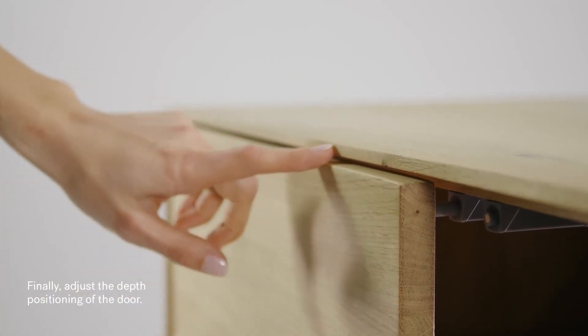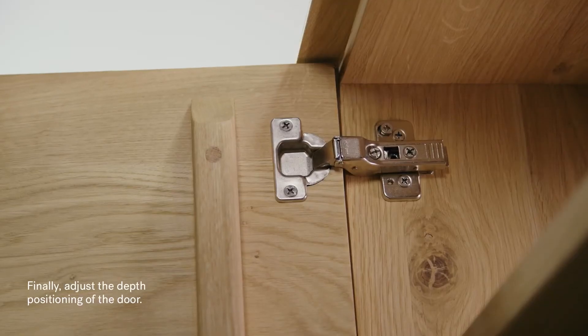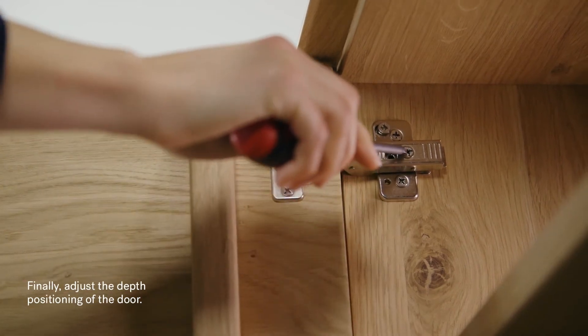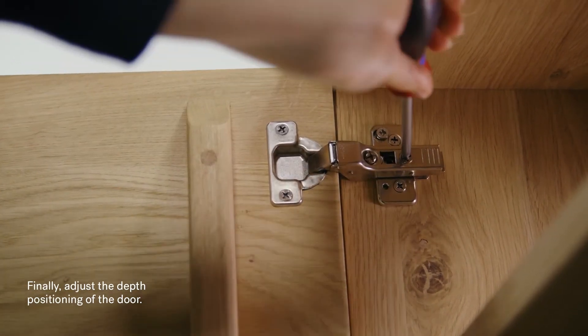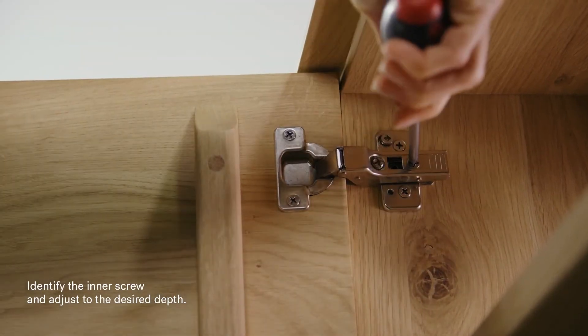If needed, adjust the depth positioning of the door. Identify the inner screw and adjust to the desired depth.